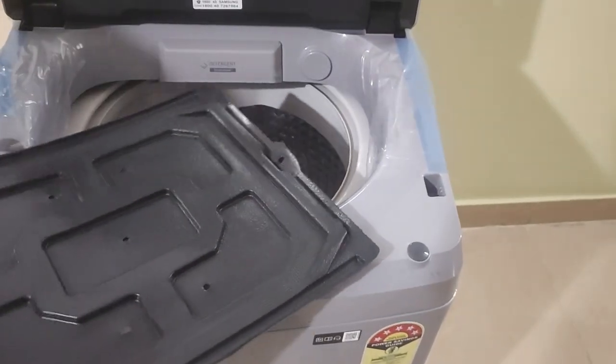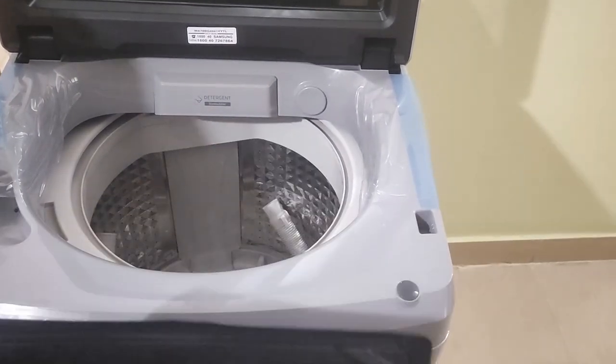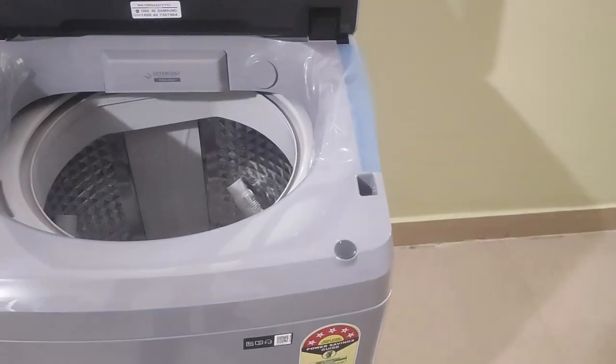This is a rat mesh, which we have to put underneath the machine so that the rats do not get into it or cut the wires of the machine.